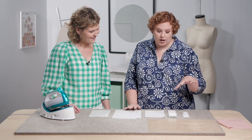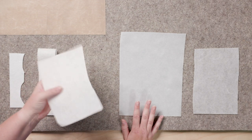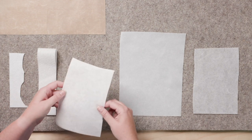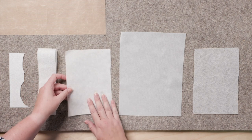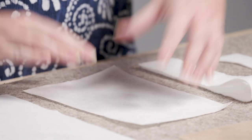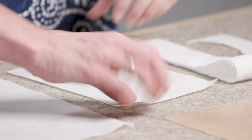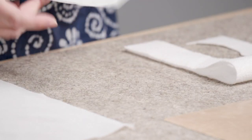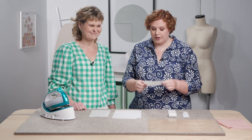Moving on, we're getting into stuff that's more for bags and things that need a lot more support. This is a decor interfacing — I use this a lot in bags to give support to the fabric pieces that hold the shape of the bag. It's definitely thicker and heavier; you probably don't want this in a garment unless it's a really heavy-duty garment with a lot of structure.